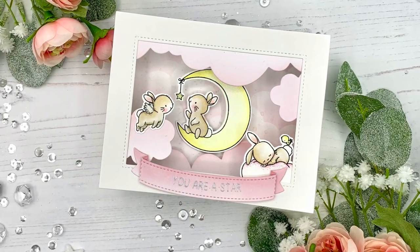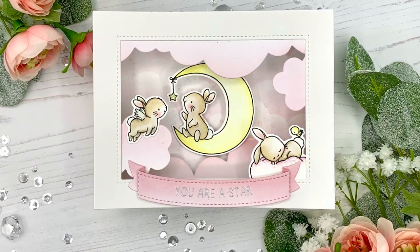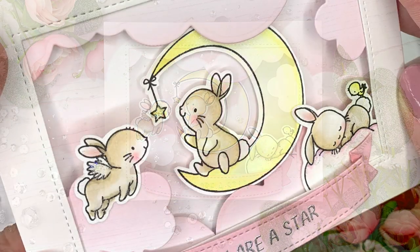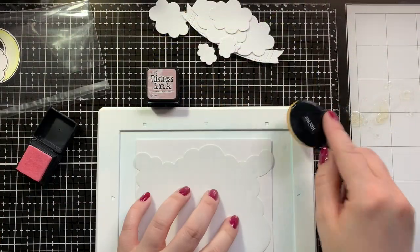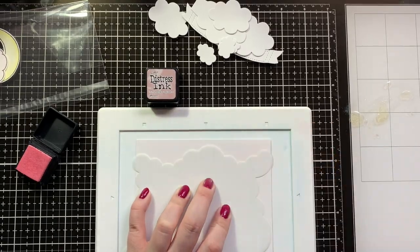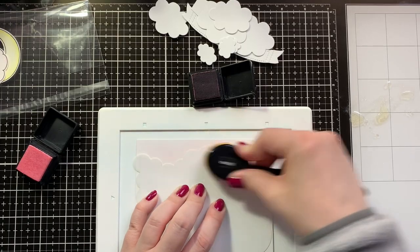Hello everyone, this is Julia. Thank you so much for joining me on my craft room adventures. Today I have another challenge — a crafty friend card to share with you with my friend Lien, and this time the theme was 'case an old card into your new style.' What that means is basically take a card that you made possibly a long time ago and remake it the way you would today.